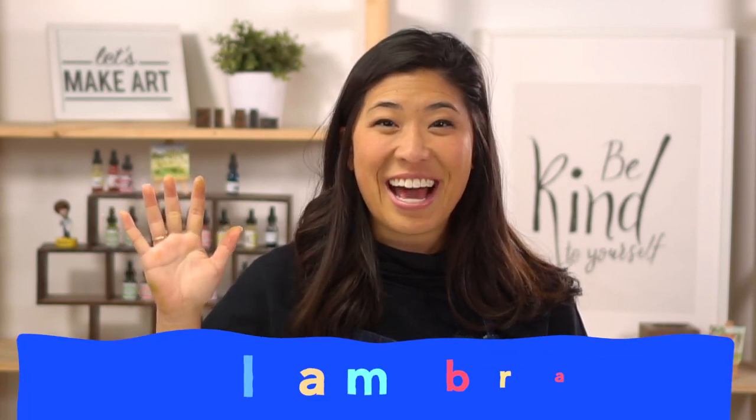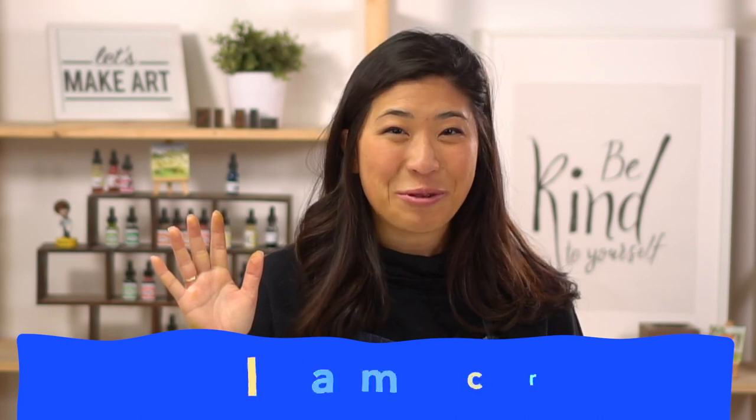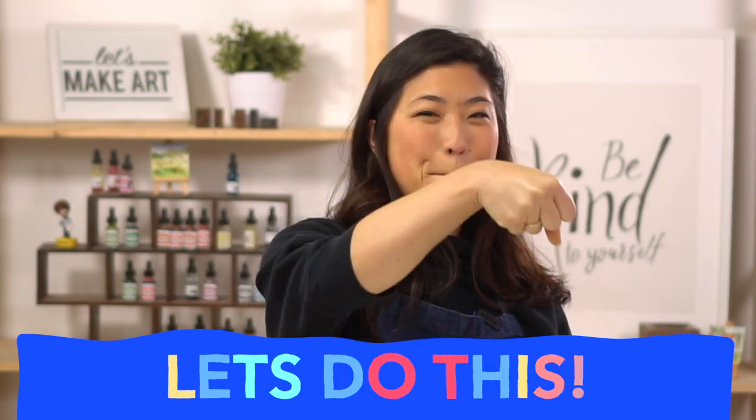Let's start off by doing our motto. Raise your right hand and repeat after me: I am brave. I am kind. And I am creative. Let's do this! Boom.